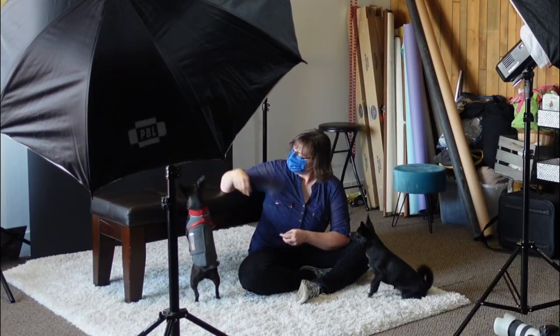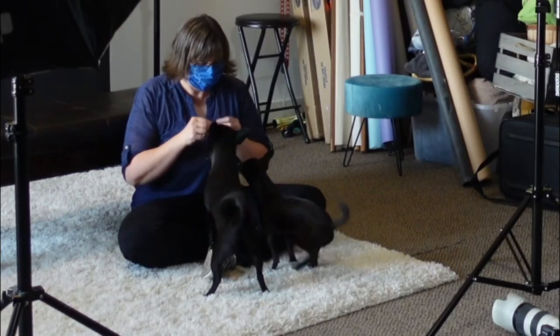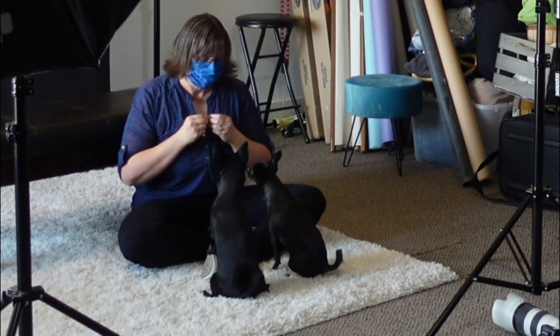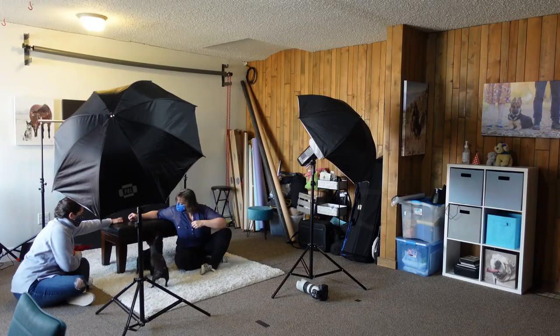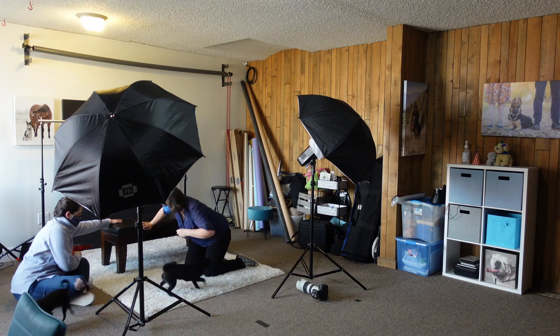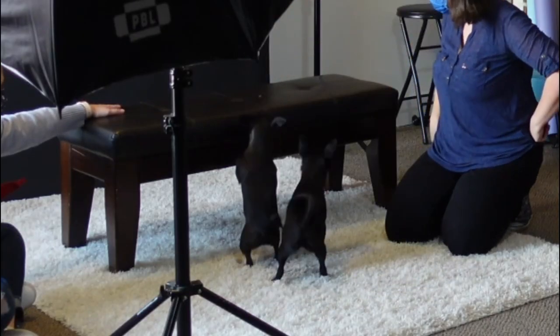I also wanted to make sure they were okay with the sound of the camera and the lights flashing. I tried just pushing the button to make the lights flash and pushing the shutter button without pointing at them, just to see how they'd react to the sounds and the lights — and they did really well with that.